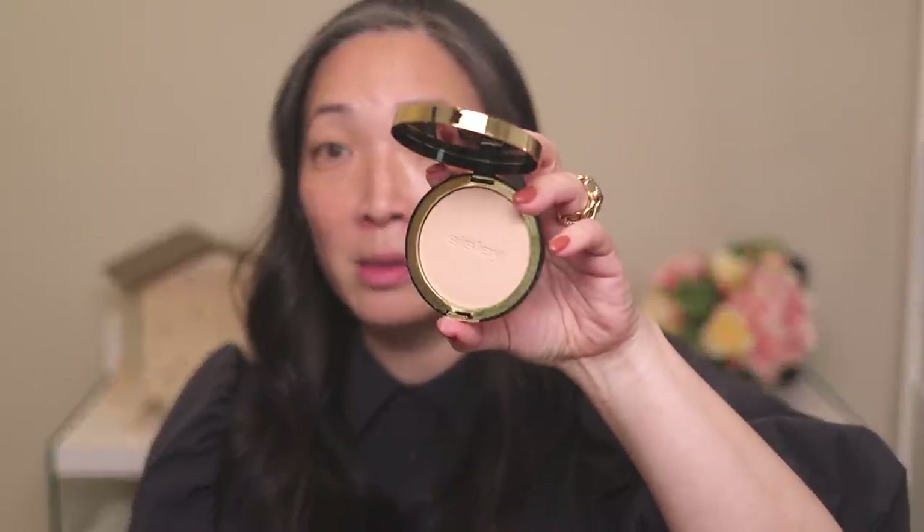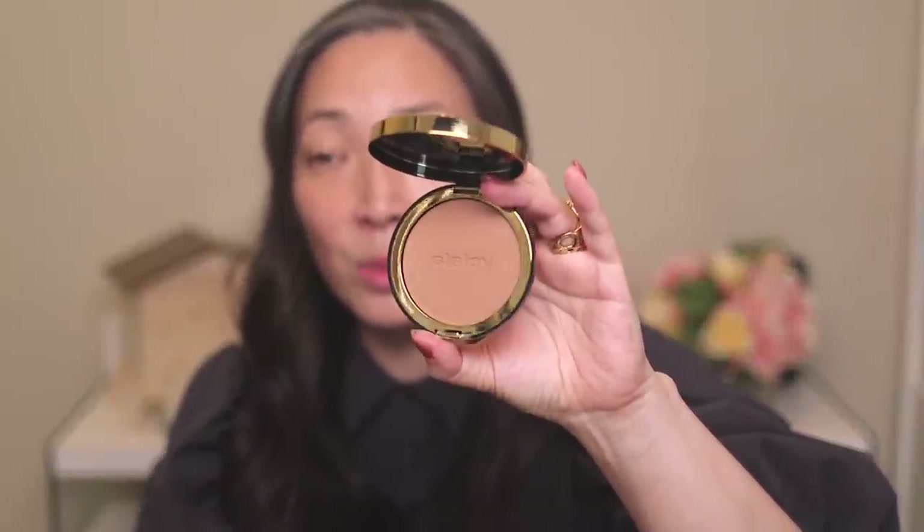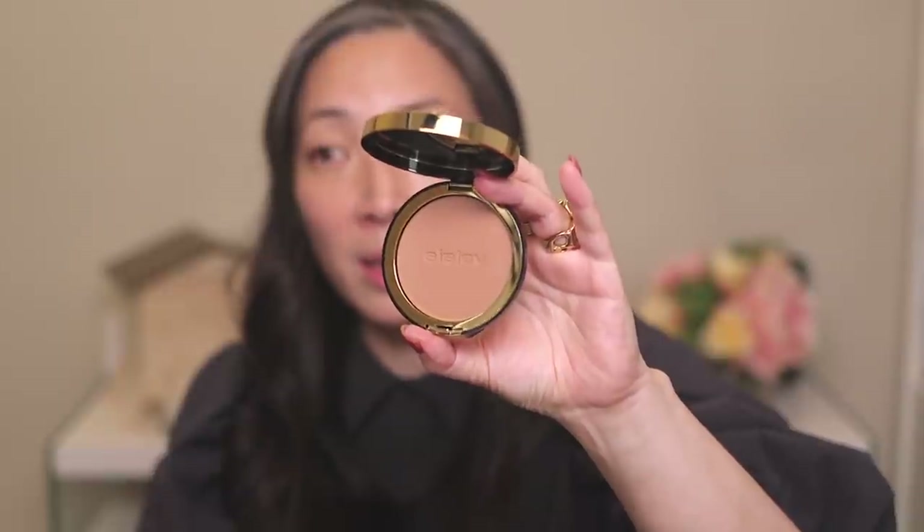They sent over two shades to me — two natural — so it comes in this beautiful compact. The natural color is definitely natural for my skin tone, and then they sent over number four bronze, which I'm hoping I'll be able to use as a really beautiful, kind of like neutral bronze. It looks very neutral in the pan, so I guess we'll just have to put it on and see. I thought it would be a good opportunity to just do a full face of Sisley.